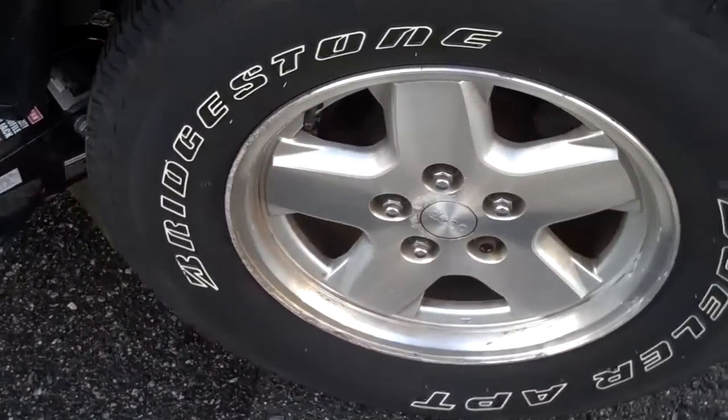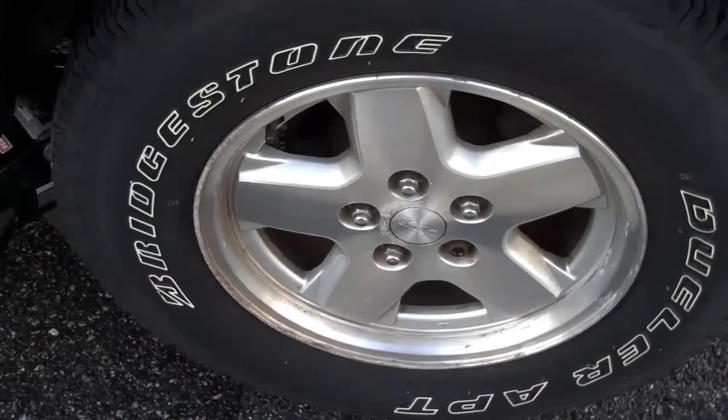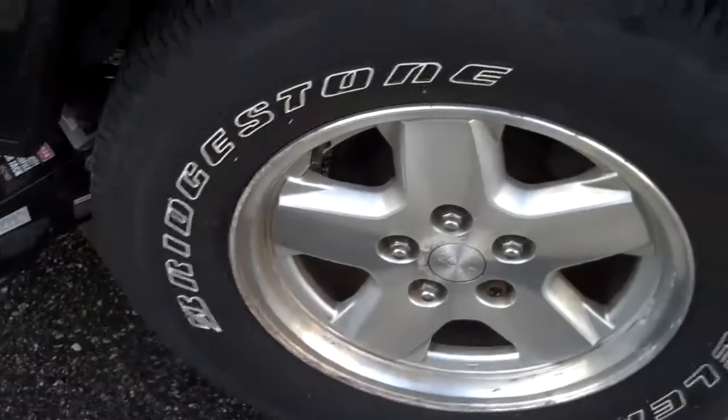And really, the only thing I want to show is that pattern. Loosen your lug nuts when you have them on the ground, and then you can pull the tire off once it's up.